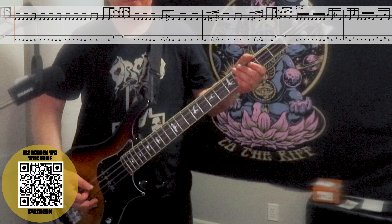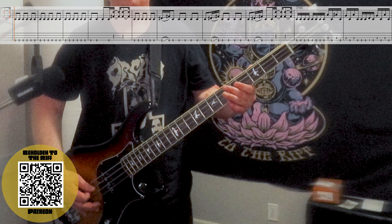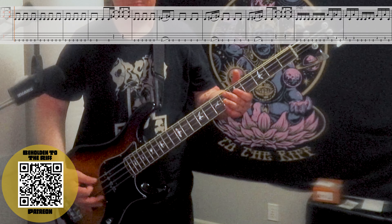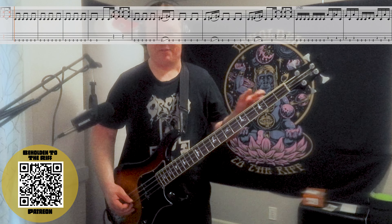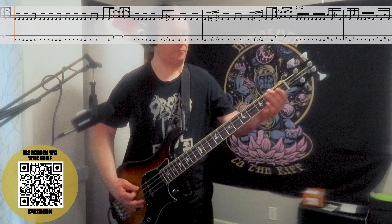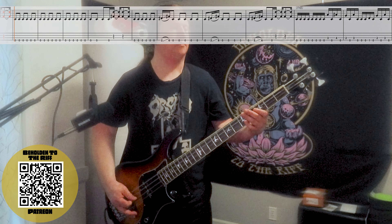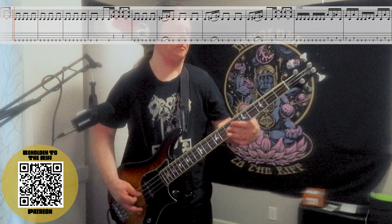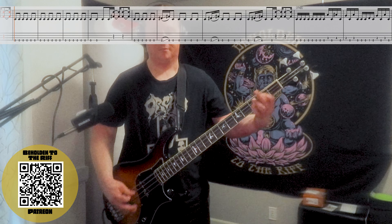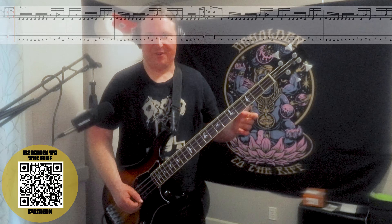Here's the second half nice and slow — and here's that second half up to speed. Very cool, and it really sets up the next riff. Here's riff number six.